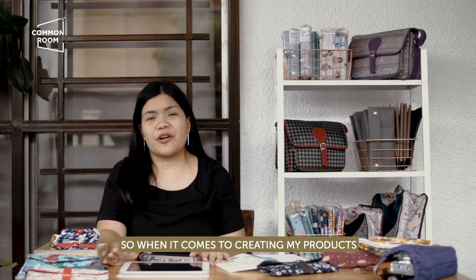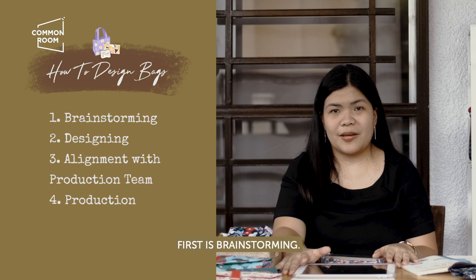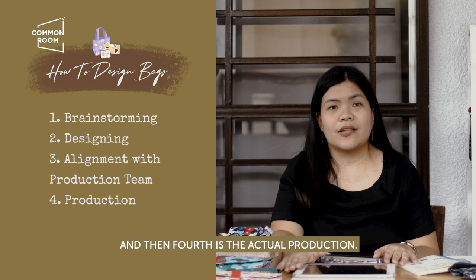When it comes to creating my products, I have four steps. First is brainstorming. Second is designing. Third, alignment with my production team. And then fourth is the actual production.